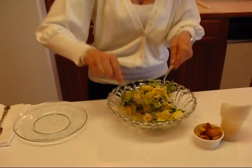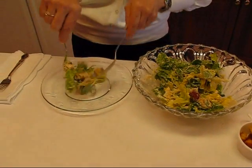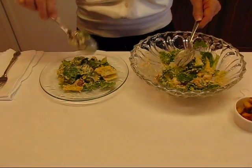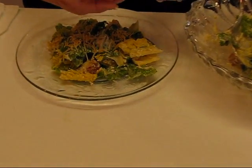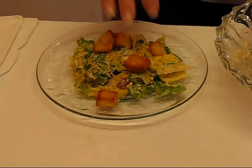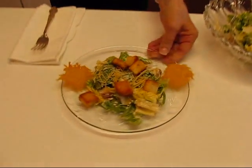The Caesar salad is all tossed up, and this is the point where you would have added your anchovies before tossing if you wanted those. Get a nice salad plate or bowl — it doesn't matter — and lift from your larger bowl, bringing over all of that good stuff for one serving. It's nice to sprinkle some Parmesan cheese over the top; it looks really nice and adds to the flavor. Then put some of those crunchy croutons on top. And remember those wafers we made — those cheese crisps — take a couple and put one on each side of the plate. And there's your lovely Caesar salad.